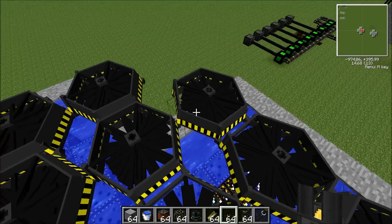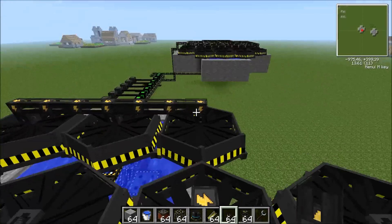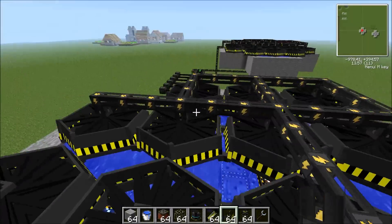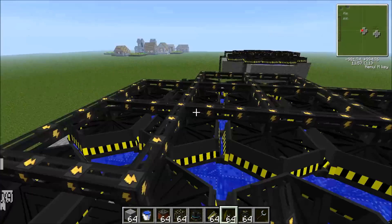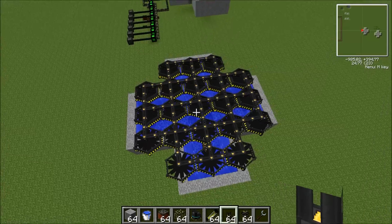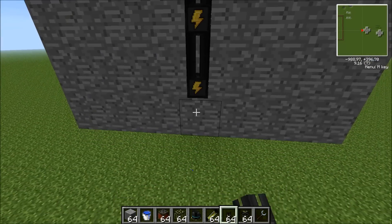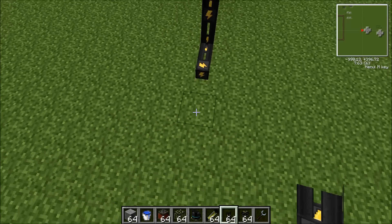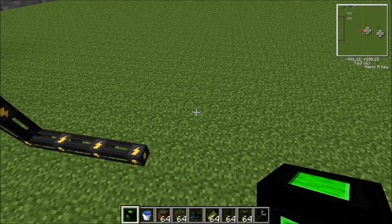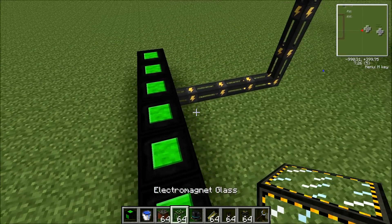The next thing you're going to want is universal cable — you're going to want to attach everything up together. Now you just want to make one big output, coming from the middle. The next thing you're going to need is some energy cubes — it could be basic, advanced, or even ultimate. But you're definitely going to need an energy cube, not a bat box, as universal cable doesn't attach to bat boxes.